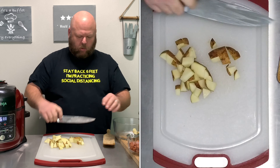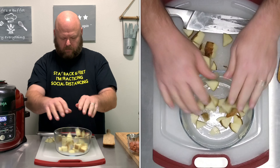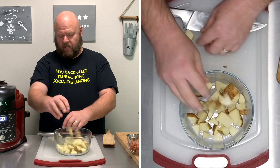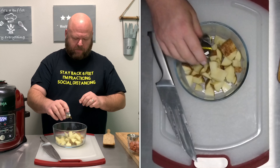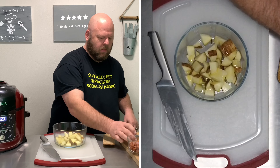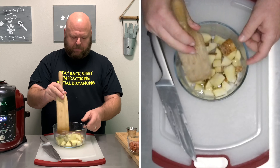Go ahead and throw it into a bowl. Now I'm making enough for three chimneys. If you need more than that, add more ingredients. Do a tablespoon of olive oil and a teaspoon of kosher salt. Give that a good mix.